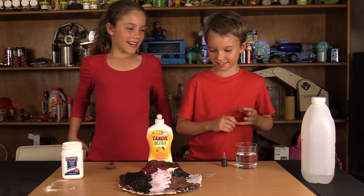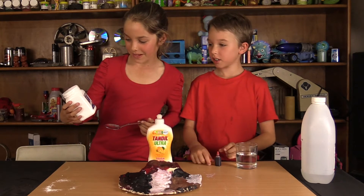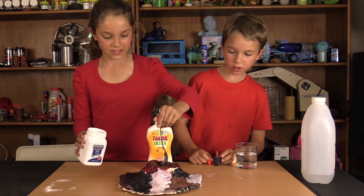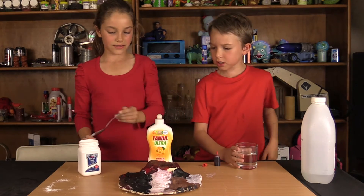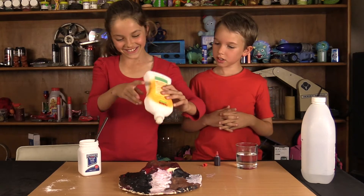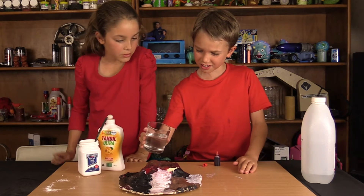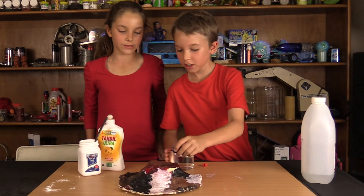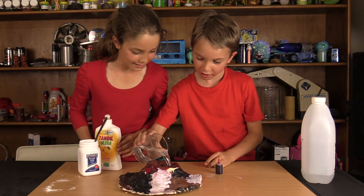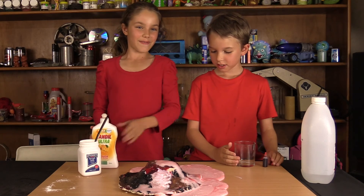Okay, hi everybody! We're back from the volcano and Sam's just painted it. Now we're going to erupt it. I'm going to put some bicarb soda into the volcano — not too much. Then we're going to put some detergent in. Now first we're going to put the lava red colouring in, about three drops. Now you're ready to erupt it — let's erupt! That's our volcano. That's how you erupt a volcano. Bye bye!